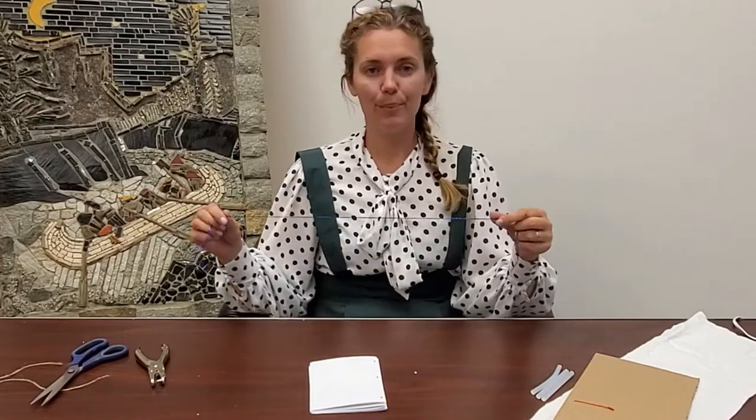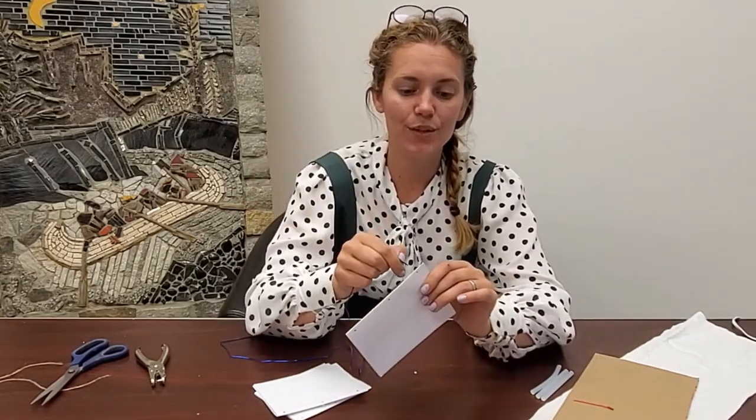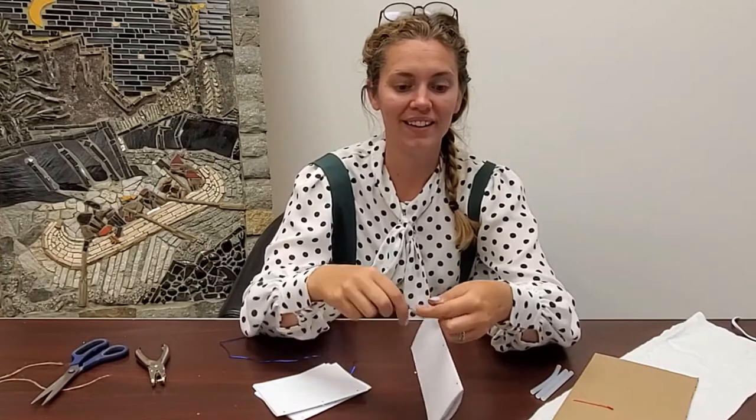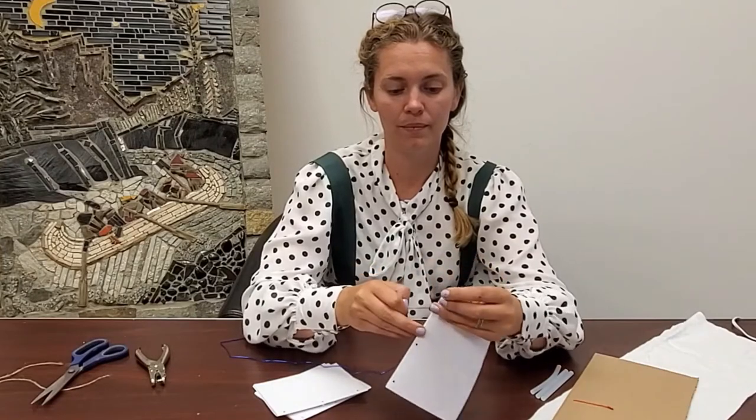I've got my three sections of my book that I'm going to be binding together. I'm going to take a piece of thread — you can use embroidery thread, this is just some string — and I'm going to take one of my sections of paper and push this through. I'm just going to tie a knot to start with, a double knot so that it doesn't come loose.